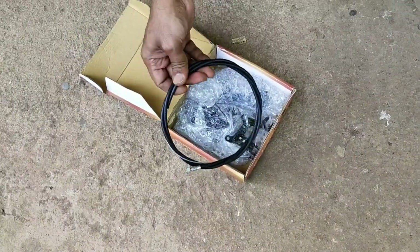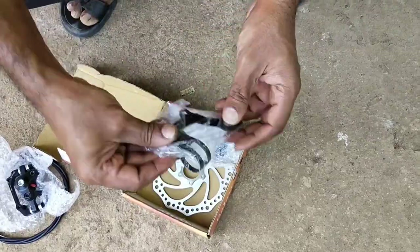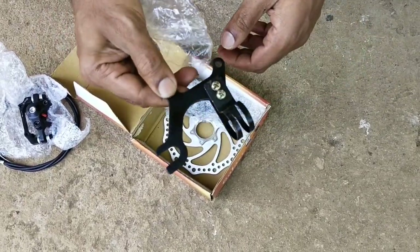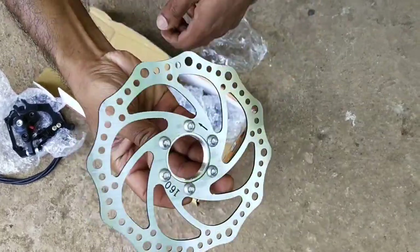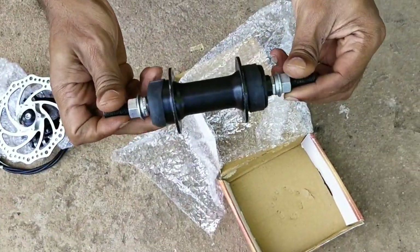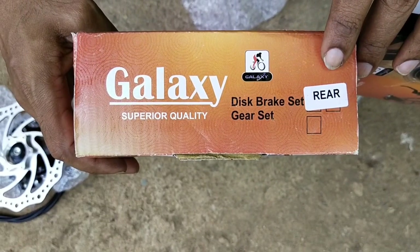I am taking a break. I am taking a caliper. There is a clamp on the caliper in the forks. There is a rotor on the 16mm. There is a double-sided thread hub. We have a front disc and we have a rear disc.